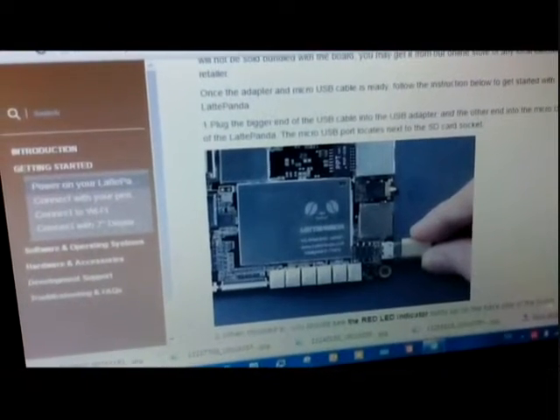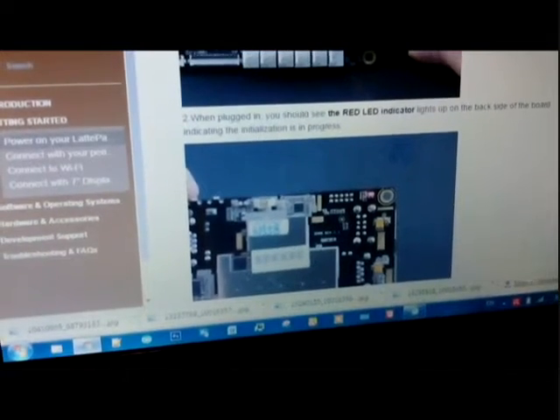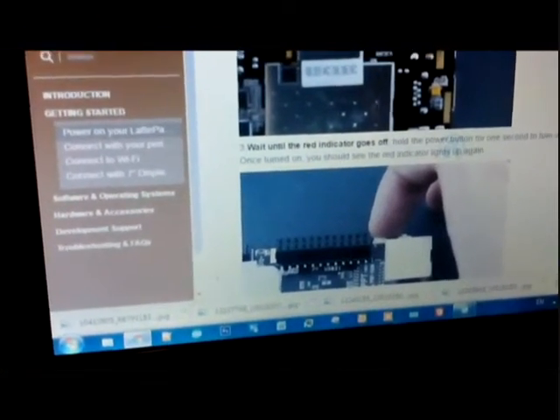According to the guide, first we need to plug in the power source, and then we can see the red LED light up. After the red LED turns off, we can press the start button for a few seconds and eventually it will start up. I really don't know if my board is going to work or not, because there are some rumors that their boards don't run well. I hope my board will boot up with Windows 10 successfully.